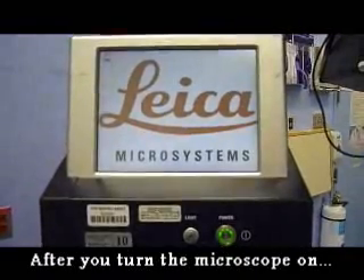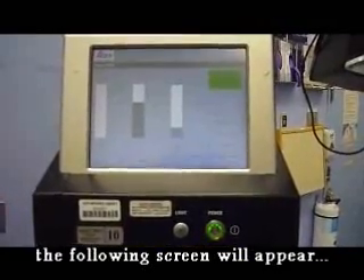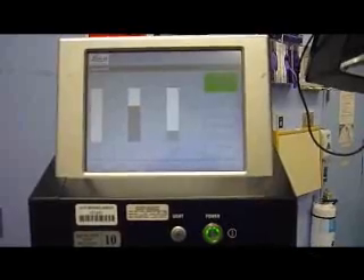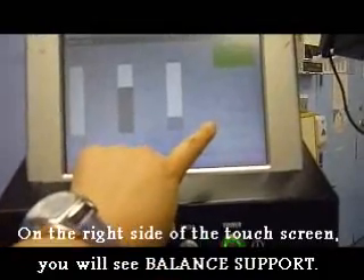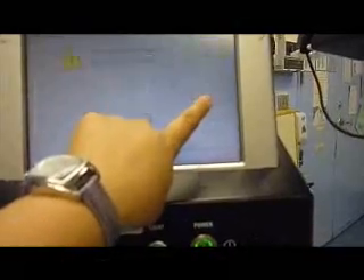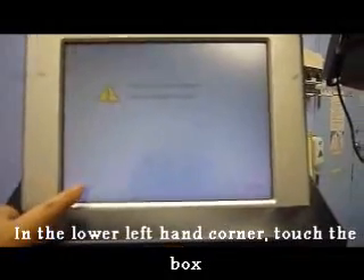Once you have turned the power on, you will get the startup screen and it will perform a self-check. Please notice that in the upper right-hand corner, the Bright Care light is green. You will see the balance support option. When you press balance support, it will ask: would you like to activate the balance support function? Press confirm.